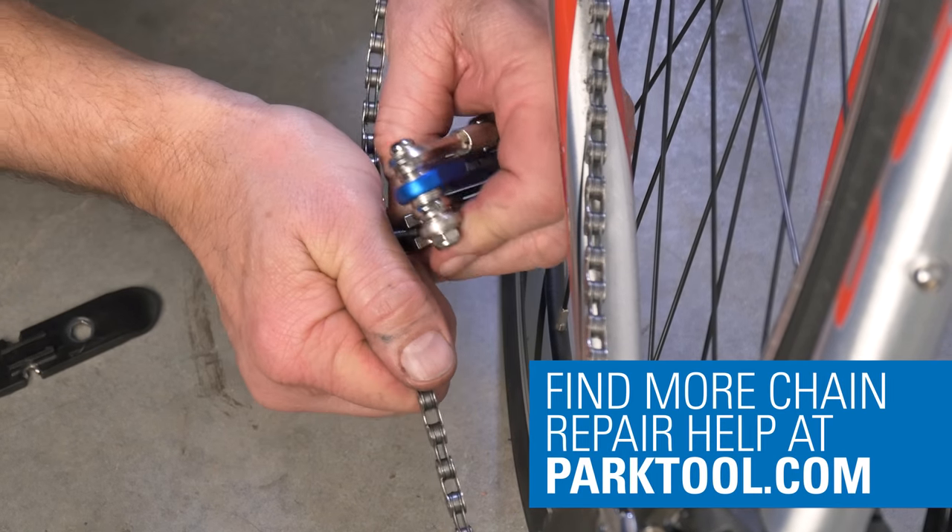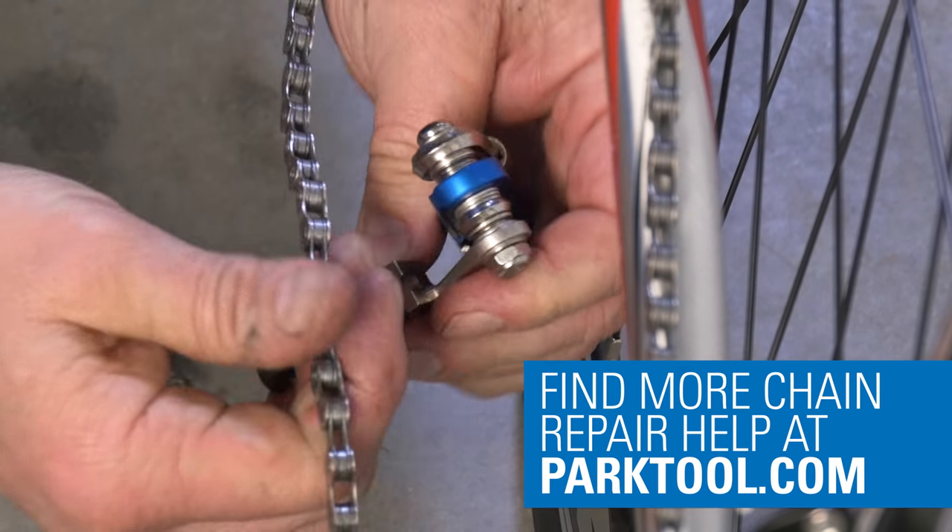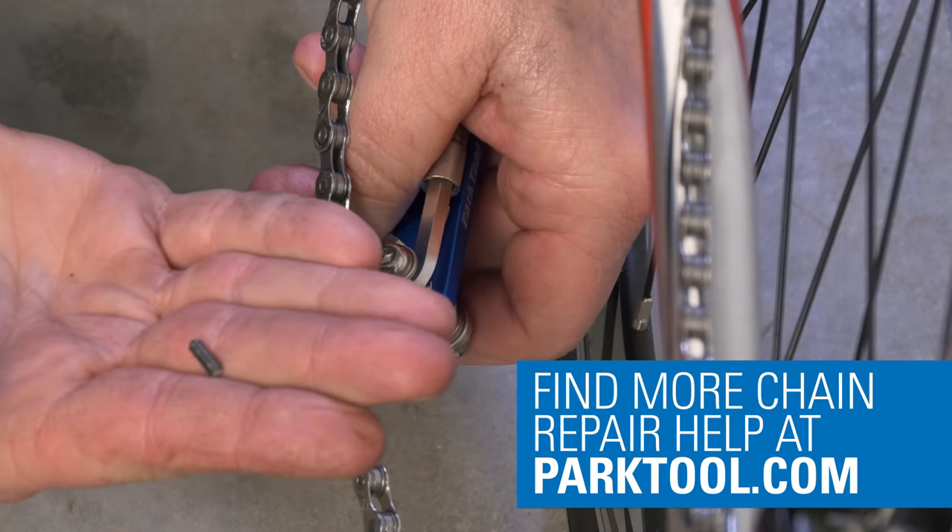Finally, break off the pilot tip using the chain tool. Our new chain is installed.